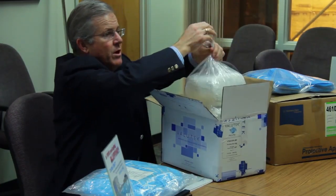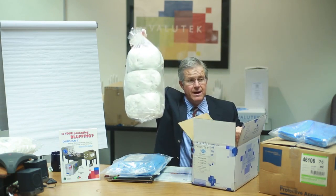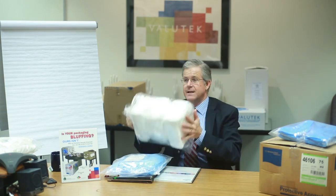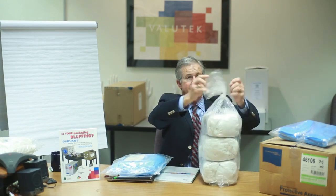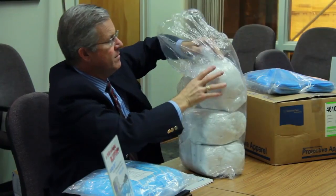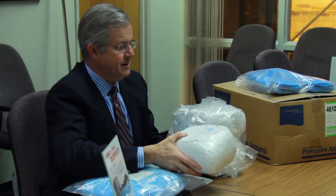The proper protocol requires that this carton box is opened in a non-critical area. The product is removed from the carton box, the carton box is detrashed, and then this product is taken through the pass-through. When it goes through the pass-through, this bag is opened up, and then the inner bag is taken into the gown room area where it can be loaded into a dispenser.